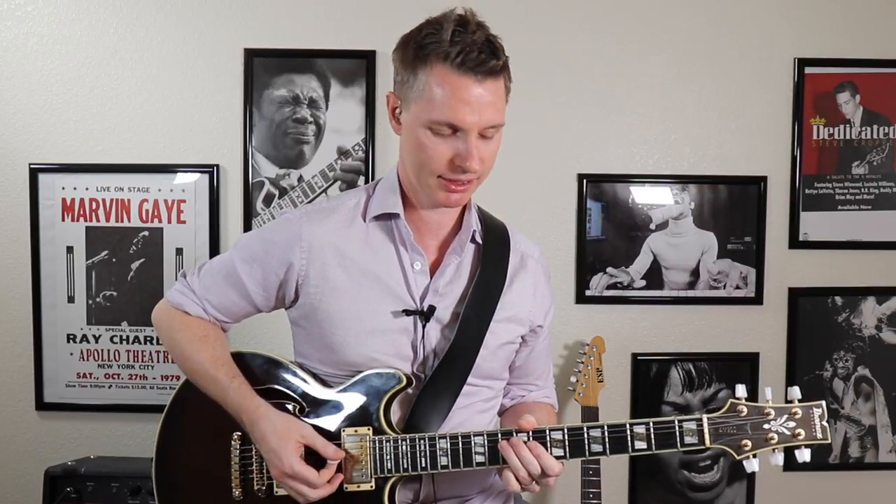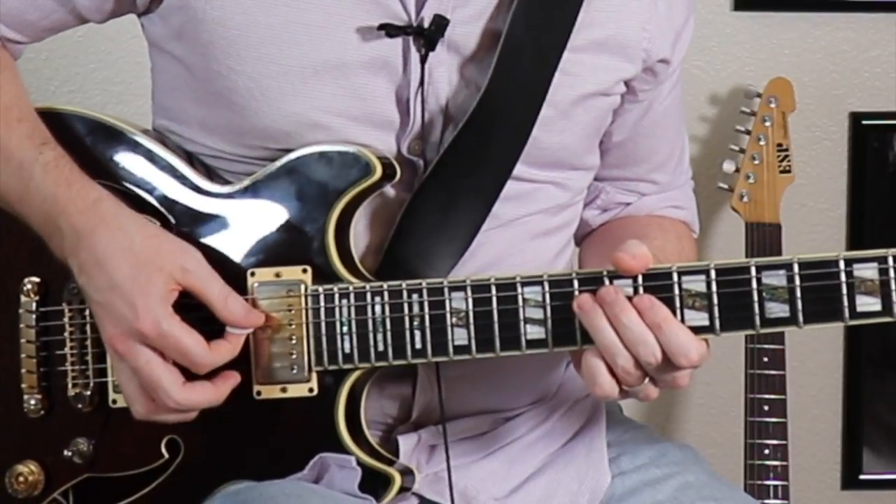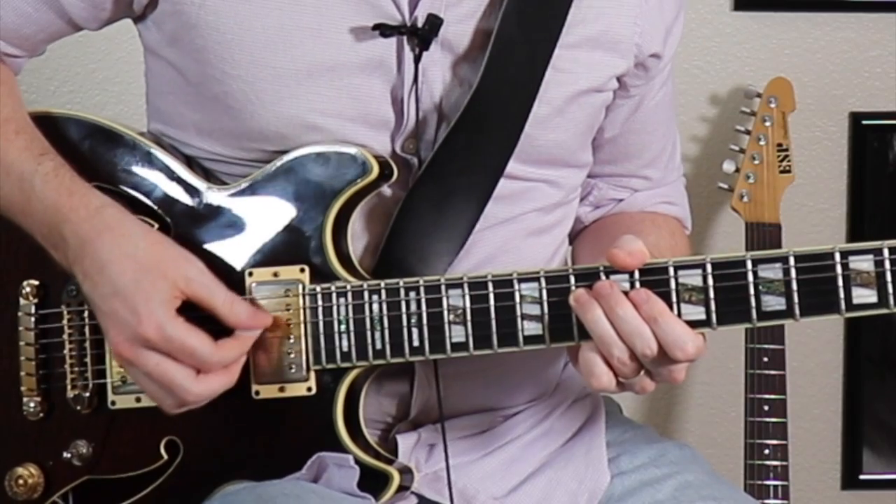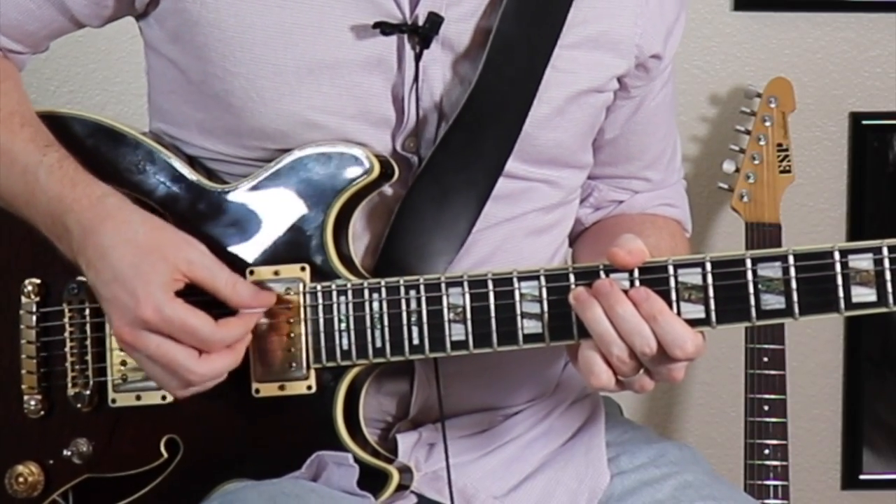Now it's also really important to be able to tell the difference between sixteenth notes and sextuplets. Here's sixteenths — four notes per beat. Sextuplets are six notes per beat.